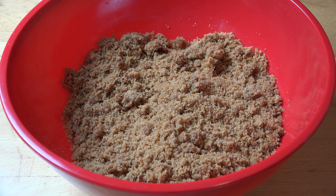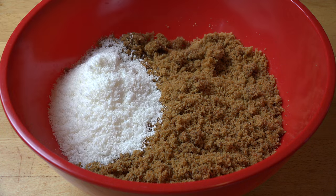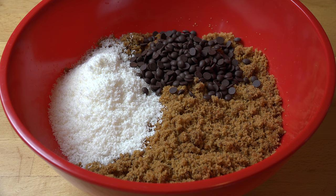Next, I'm adding in three quarters of a cup of desiccated coconut, a third of a cup of chocolate chips — I'm using dark chocolate chips today — and two teaspoons of vanilla extract.